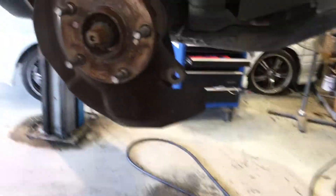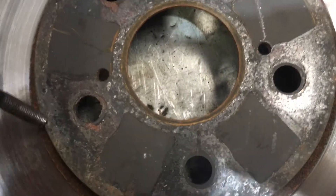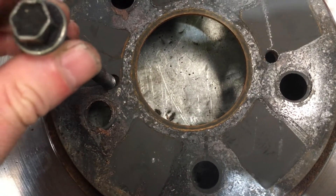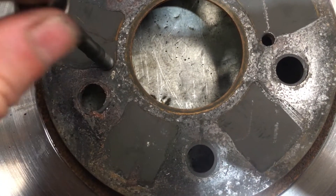As you can see, a good whack on the edge of that drum and it will pop it right off. And if that doesn't work for you, there's another technique. Some of these rotors will actually have thread holes in them, and what you can do is grab a couple of bolts to fit into those holes, thread one in each side.